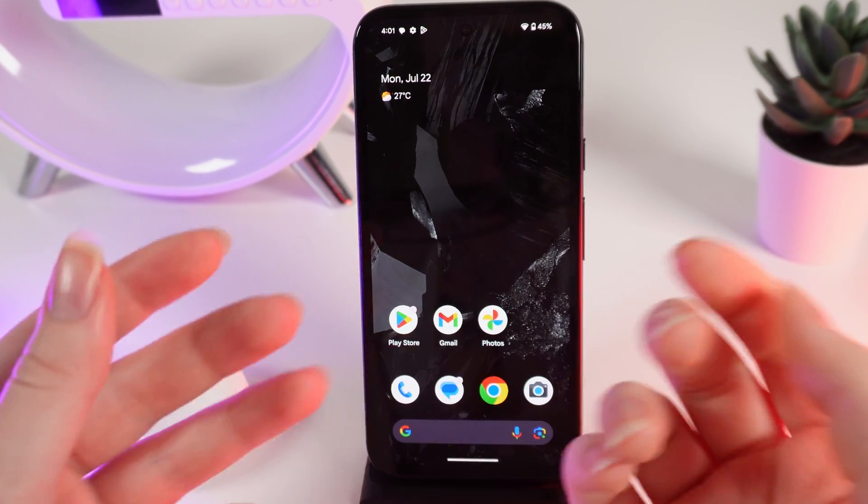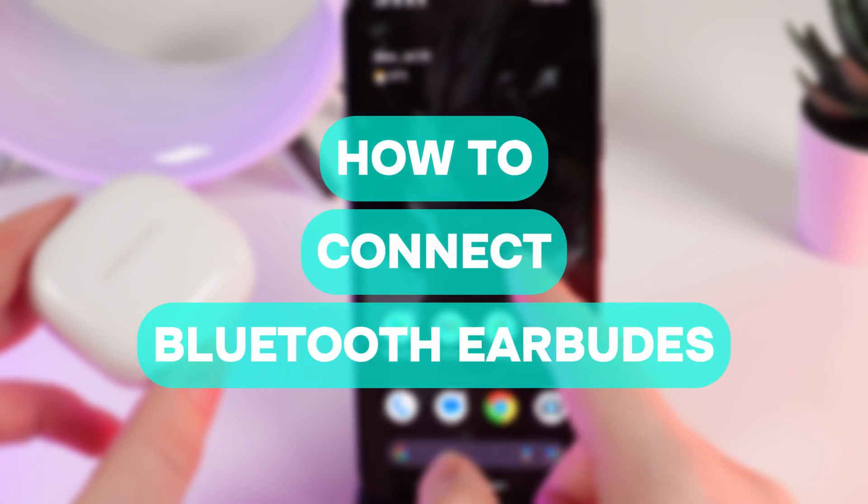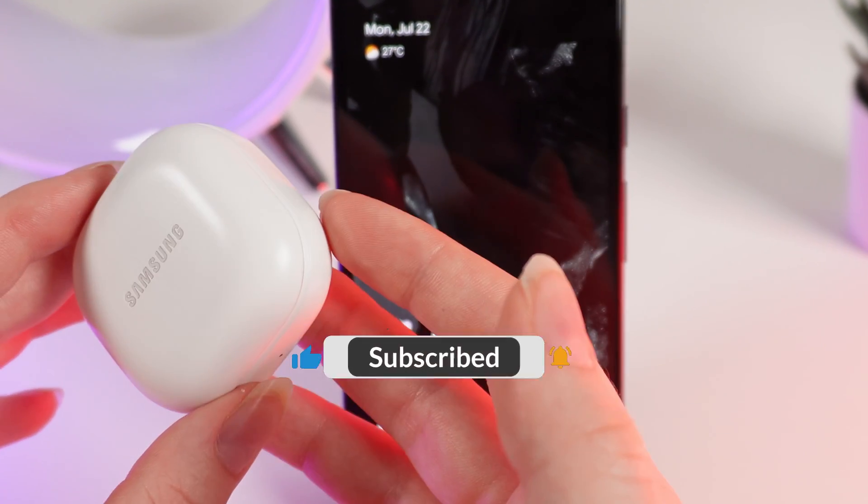Hello guys, and in today's video I will show you how to connect any Bluetooth device to your Google Pixel 8a. Let's get started, but firstly, don't forget to follow to see more useful content.